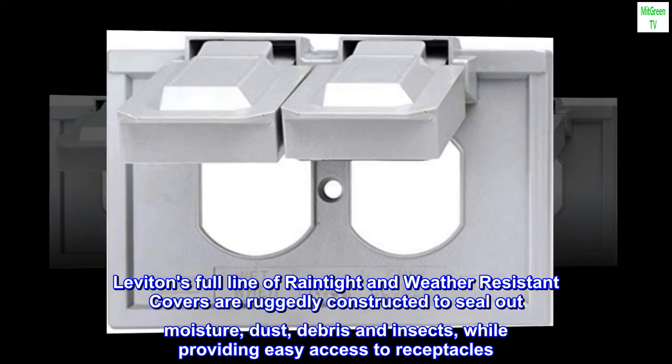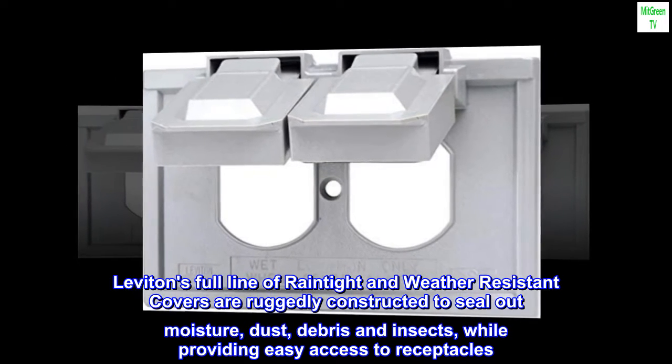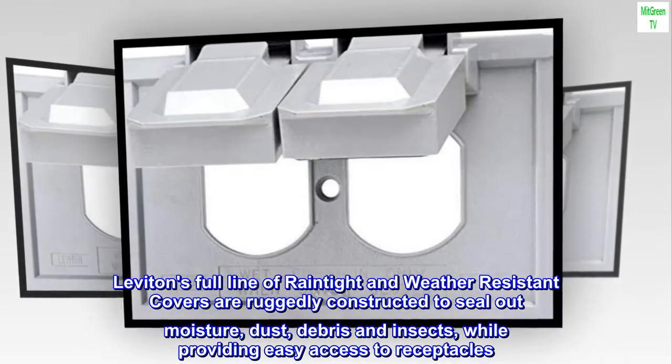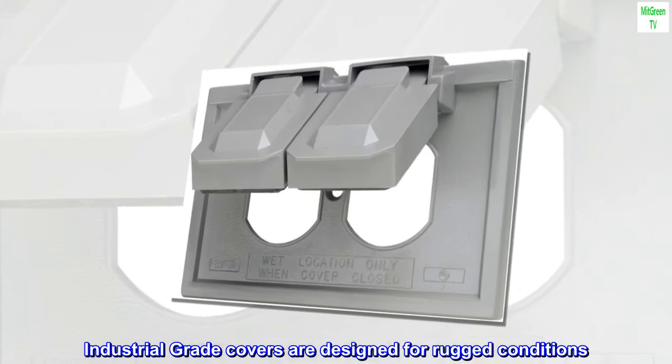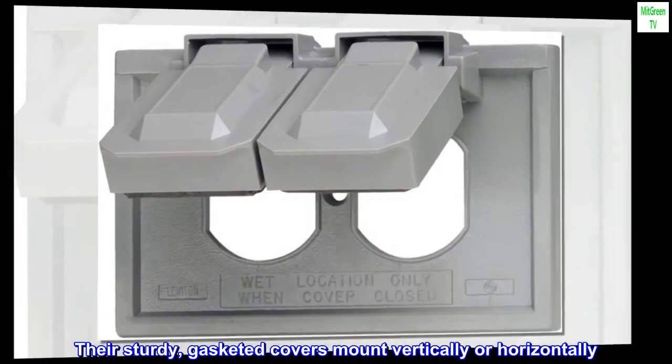Leviton's full line of rain-tight and weather-resistant covers are ruggedly constructed to seal out moisture, dust, debris, and insects, while providing easy access to receptacles. Industrial-grade covers are designed for rugged conditions, with sturdy, gasketed covers that mount vertically or horizontally.